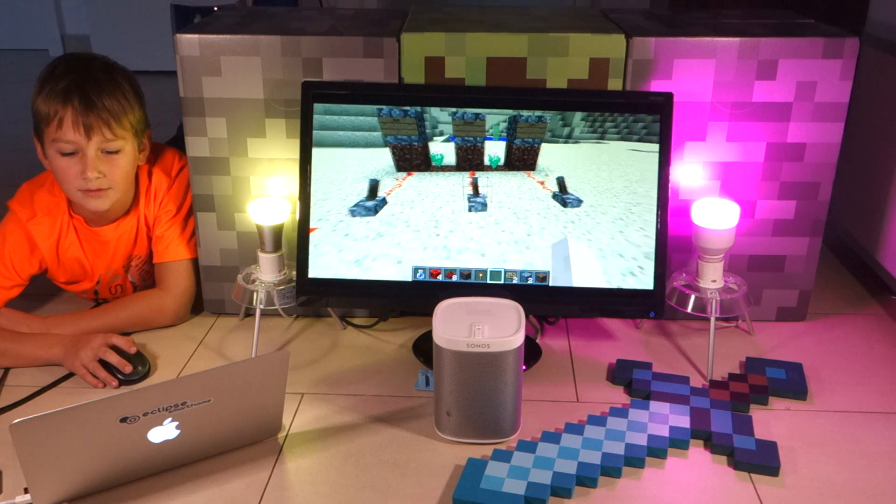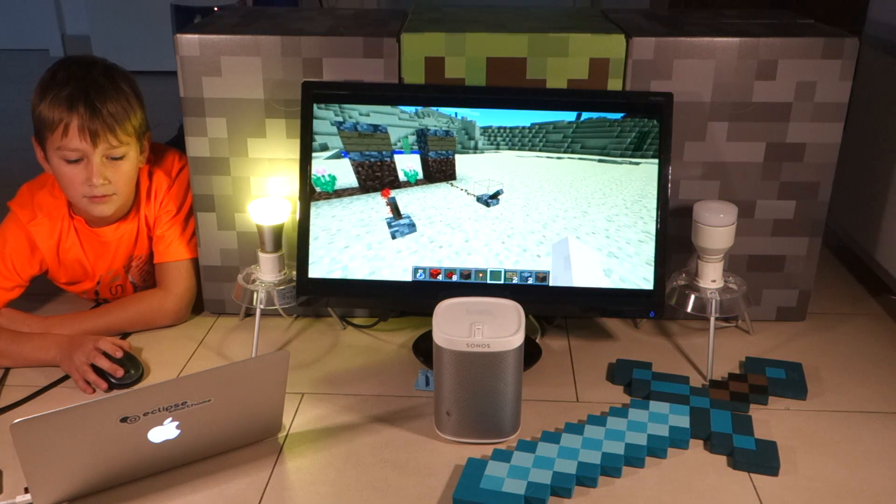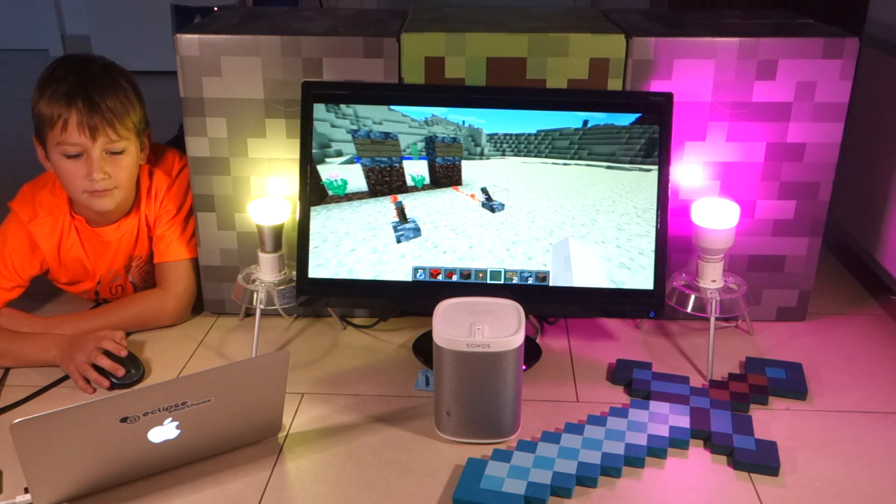Very nice! How about switching the LiFX bulb? Works as well.